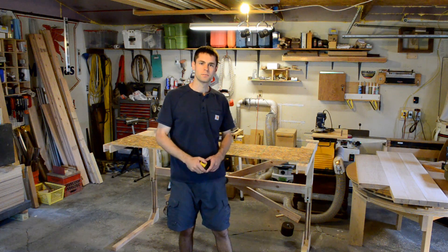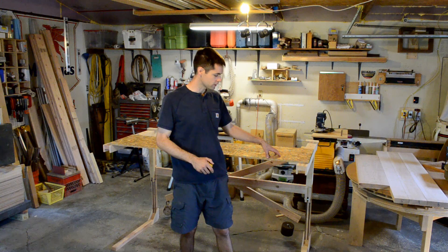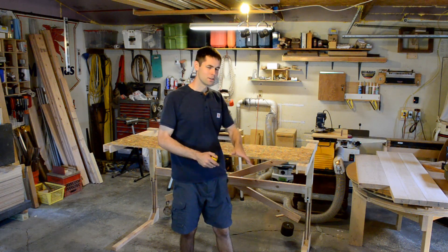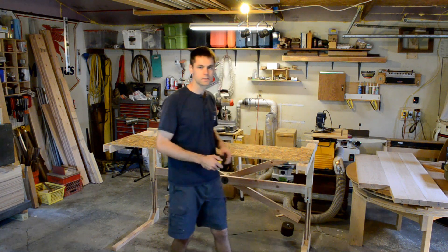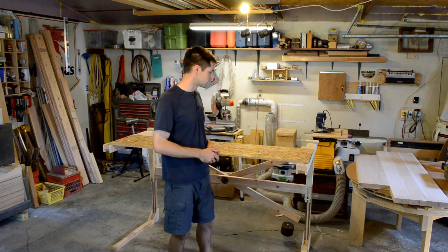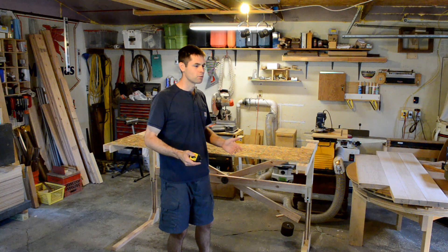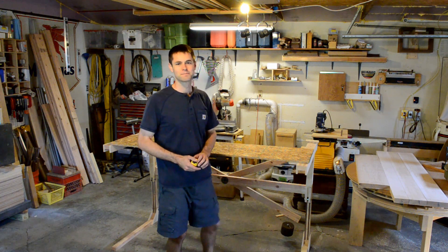That's it — prototype number one complete. We have a list of specific things that need to be fixed, not just generalities. I know which parts need improvement. I'm going to look into ordering some bearings and potentially get some more hardwood today so we can push through on the next version. Thank you for watching, be sure to subscribe, and see you next week.